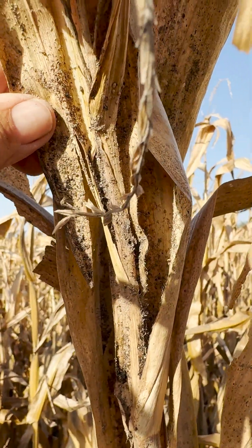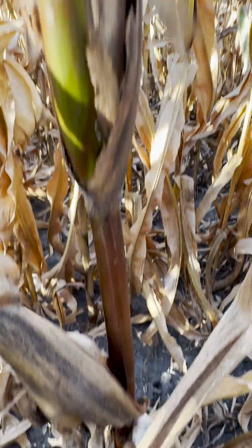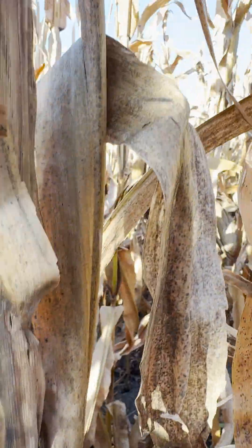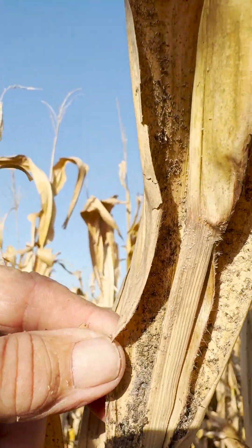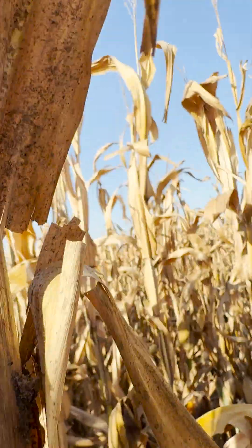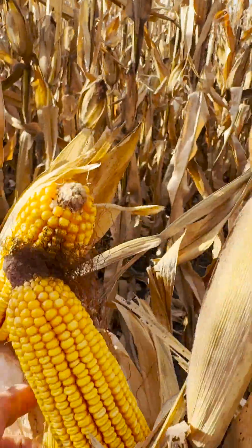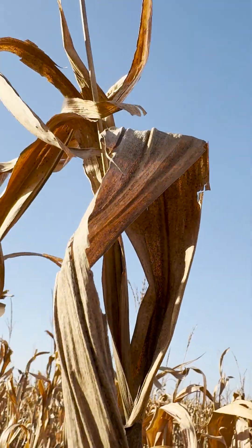Looking at the barren plants — the ones not putting on an ear — I can see all the aphid pressure remaining on them. Here's another barren plant: you can see the heavy aphid pressure up in here. Then when you get to a normal ear and follow it out, you don't see the aphid pressure.